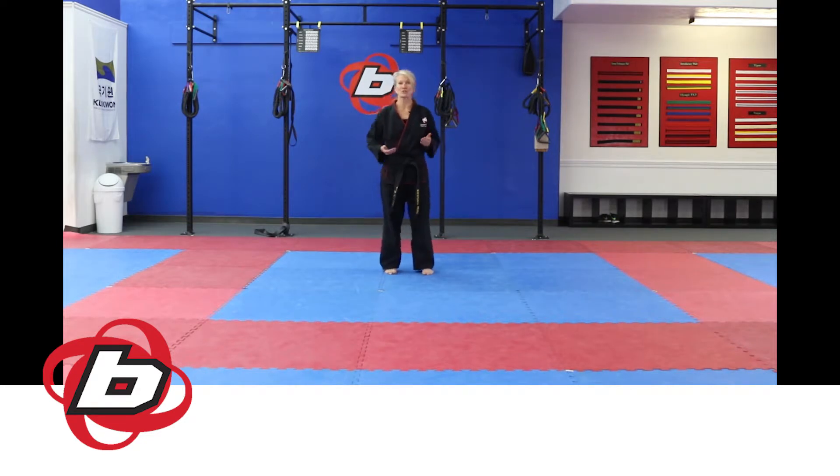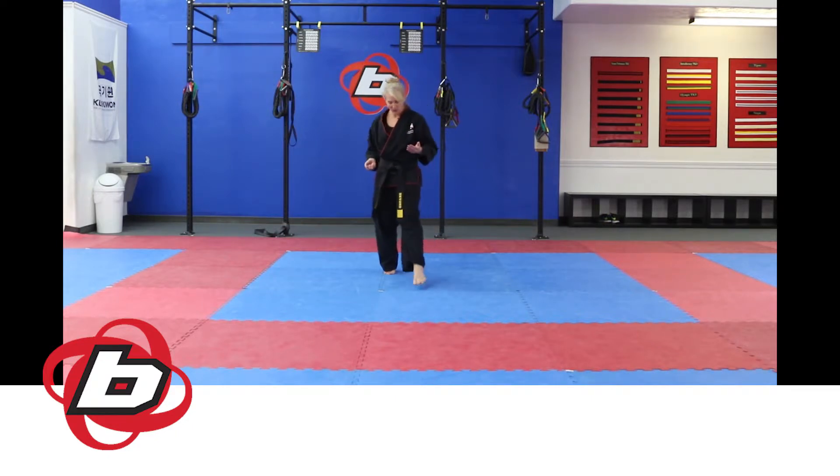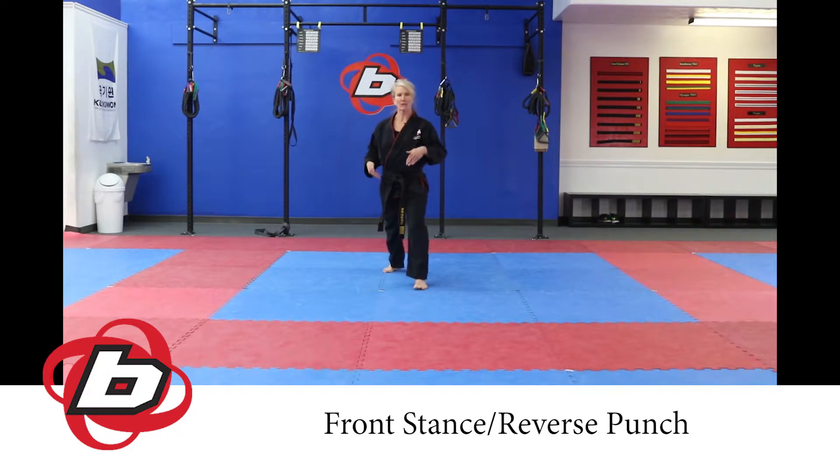By now you should know the first three directions of Taegeuk Il Jang, so now we're going to continue on and do directions 4 through 9. You've just finished in a front stance and a reverse punch — shoulders back, chin up. As you go through all these forms, start practicing having your hands and feet arriving at the same time, making sure your vision and focus are in the direction where you're executing your technique.